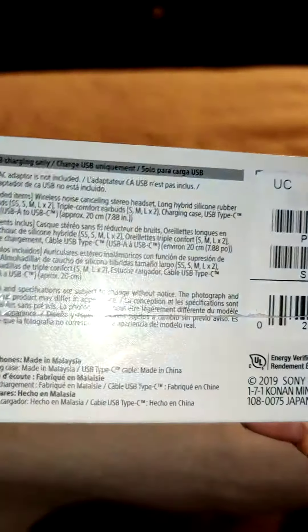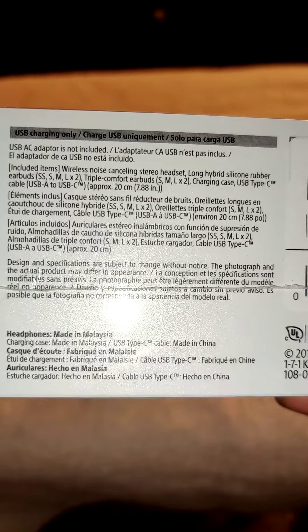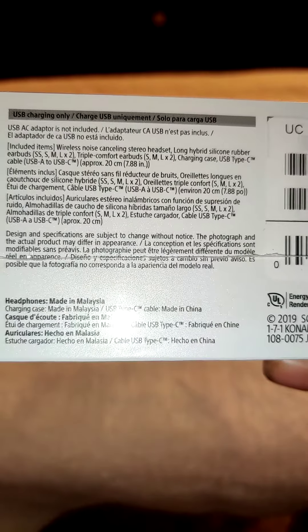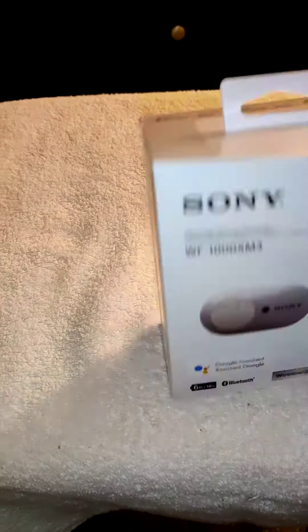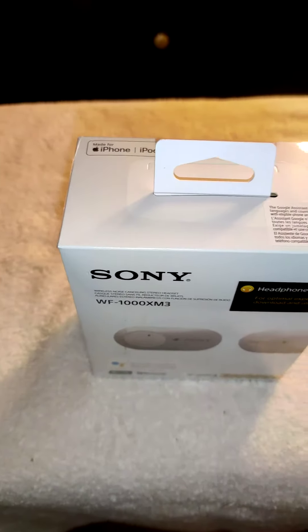The box is kind of nice. It's a small box. USB AC adapter — it says it's not included, so we will have to check that out and see what that's all about. You can see I ordered the whitish gold version.